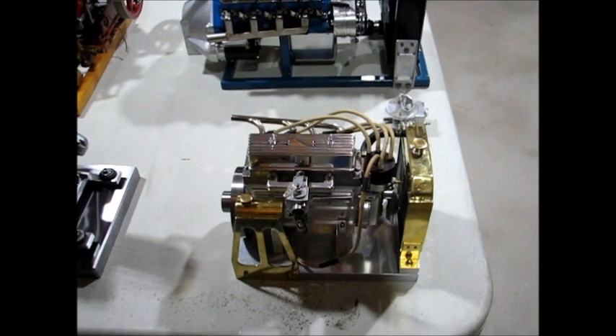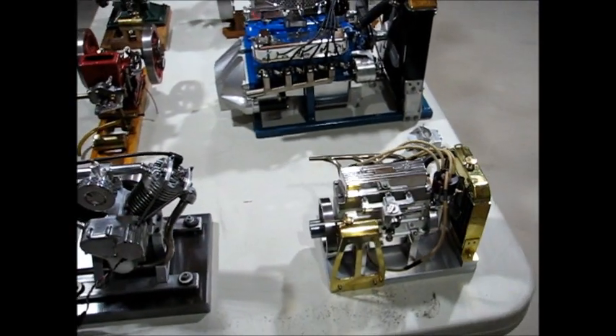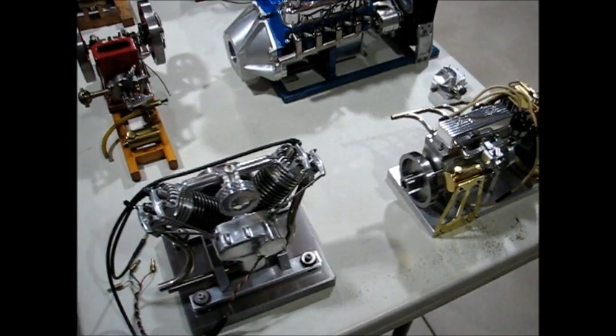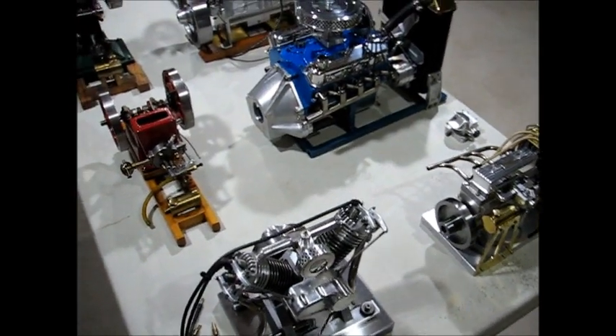So this is my collection of larger internal combustion engines. Thank you.